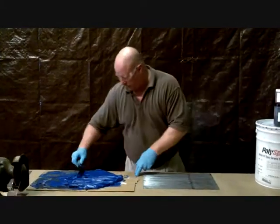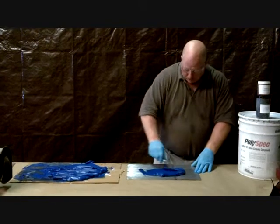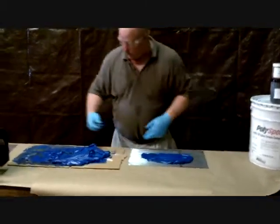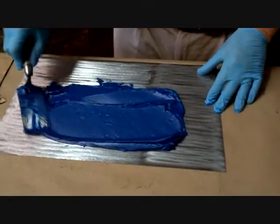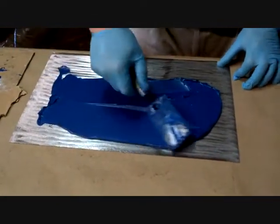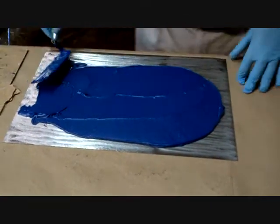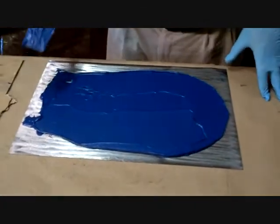Now we have our material thoroughly mixed. We're going to take a little scoop and put it on our metal that's been cleaned and sandblasted. You'll see how nicely this works and smooths. We're putting it on here about a half inch thick — you can put it on thicker if you're not going on a vertical surface. You see how beautifully this material works. I describe it about like peanut butter; it's really easy to work and smooth. And there we have it — CT3000.